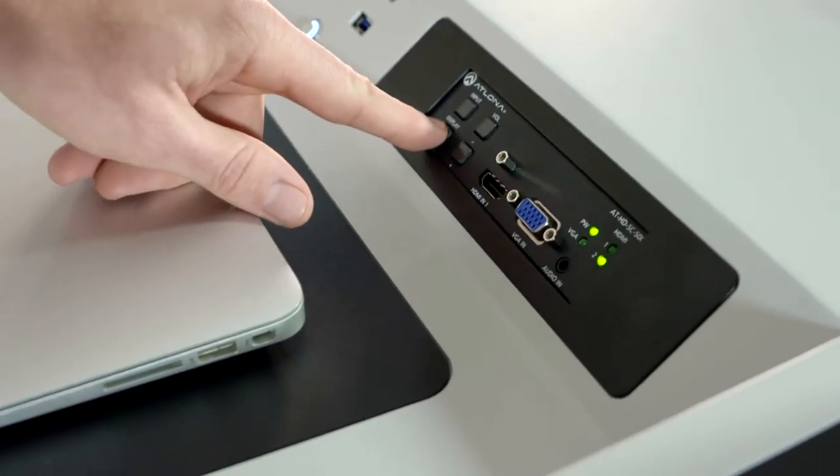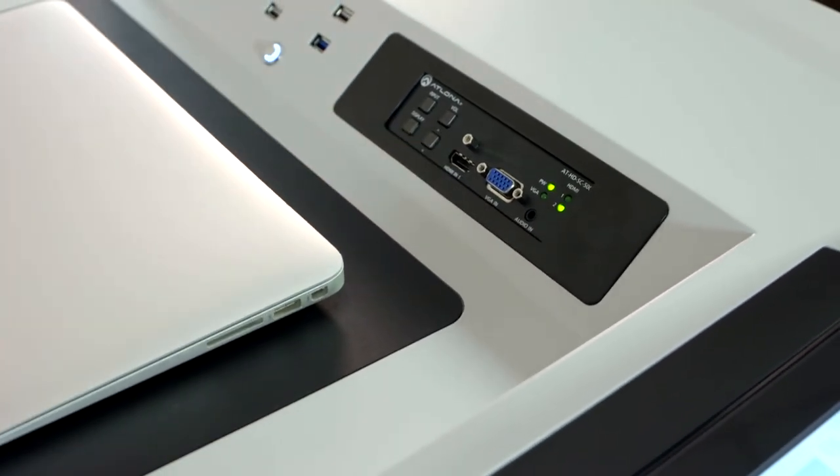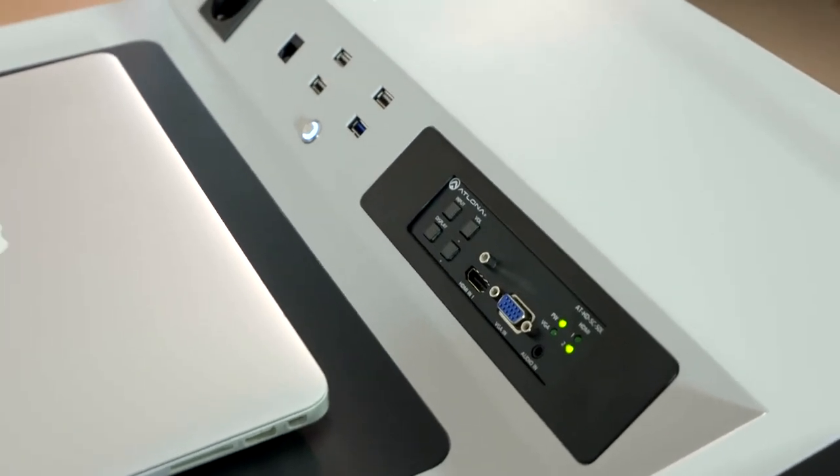With the switch, you can select sources between the podium PC and the external PC to display on your projector. The switch also has a freeze function.